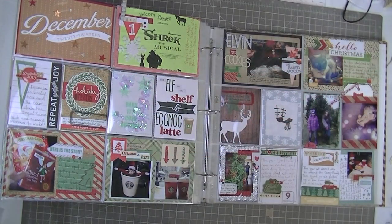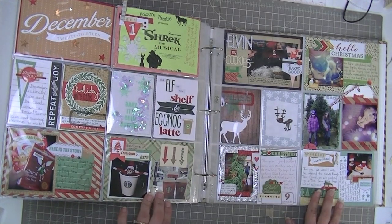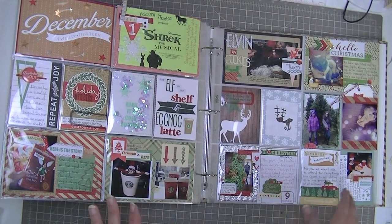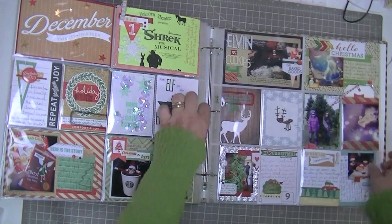Hi guys, Tracy here with my update on my Documenting December project, which I'm doing using the Stocking Stuffer kit from Scraptastic. This is where I left off. It could be that some of the details weren't included in my last update simply because I did a class where I talked about adding the final details, and I think that happened after my last update, so some of these details might be new.